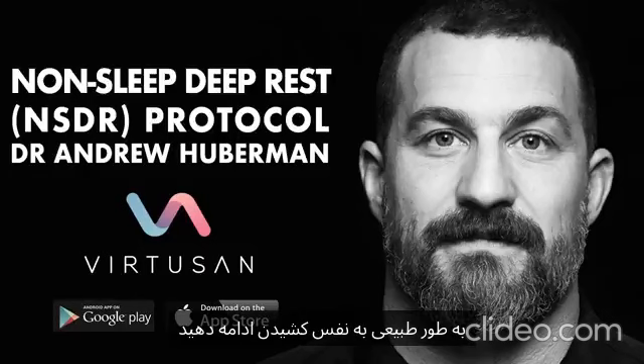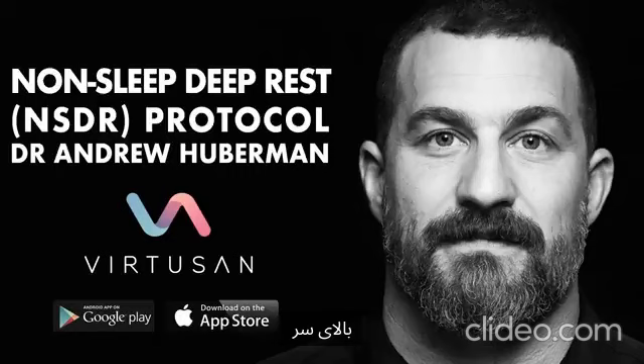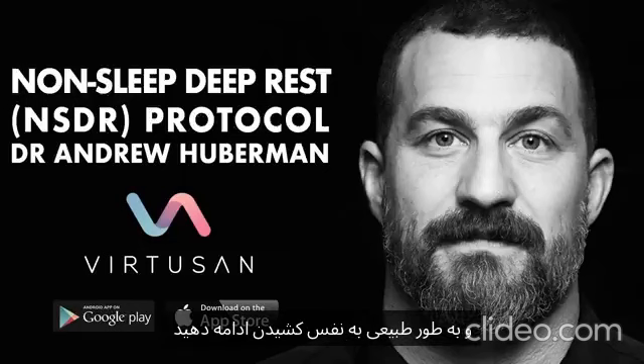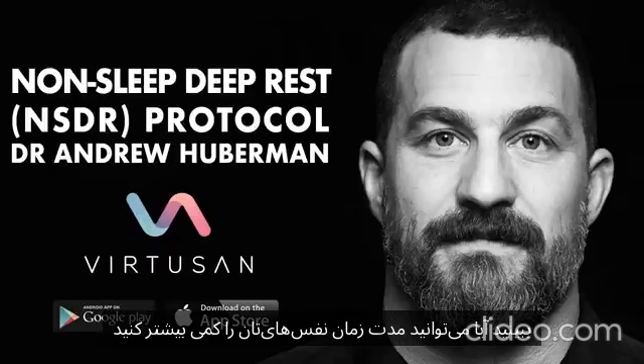Continue to breathe normally. Now move the spotlight up to include your face, the top of your head, and the back of your head. And as you continue to breathe normally, focus your perception on relaxing the muscles of your face. See if you can extend the duration of your exhales ever so slightly.